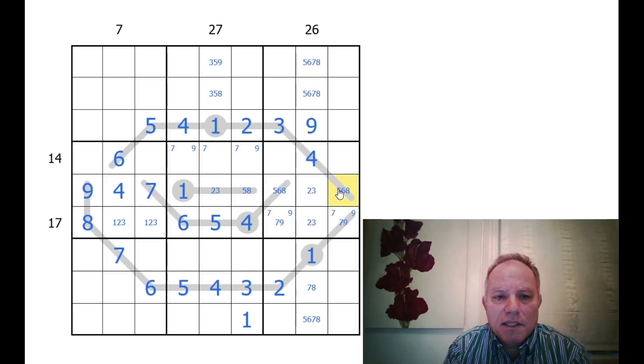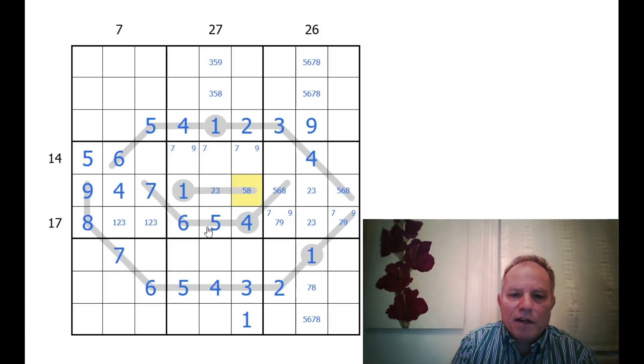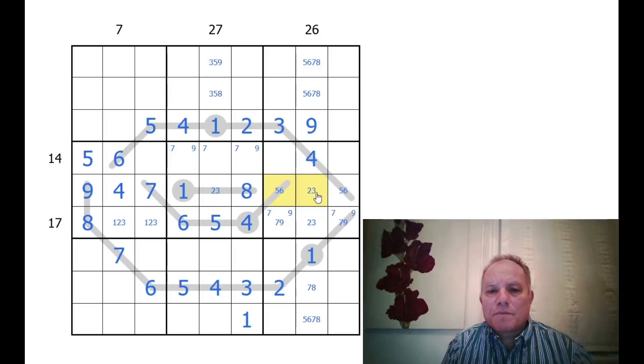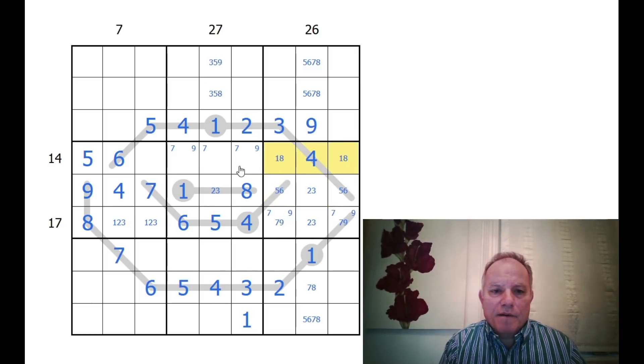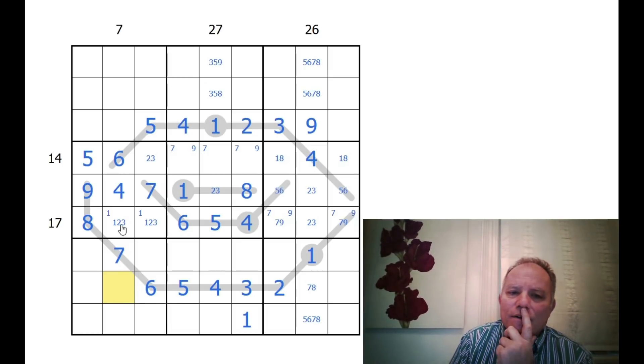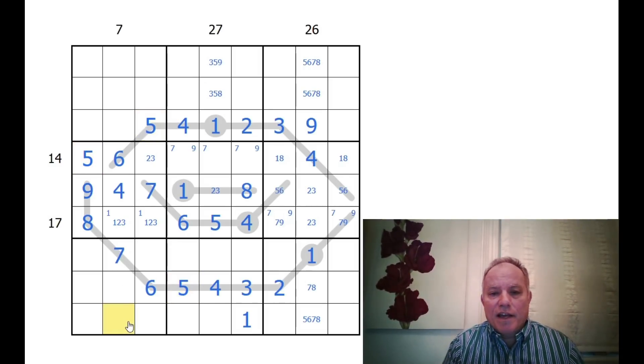This can't be a five anymore because of the five there, so that's an eight. We've got a five-six pair, a seven-nine pair, a two-three pair, and a one-eight pair above. The one is definitely down here. Now we've got five there, five there, and five there — put a five here. This column had the possibility of nine-eight or three-five at the top, but can't be four or three now.